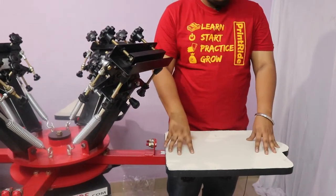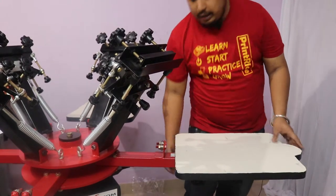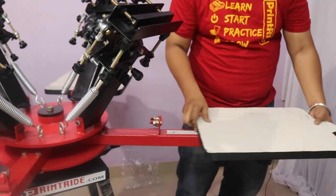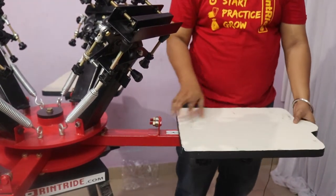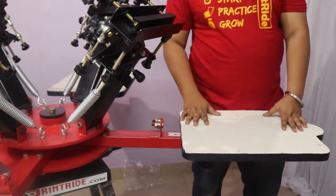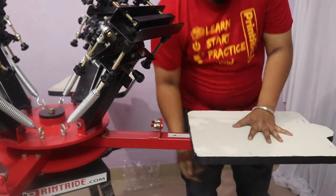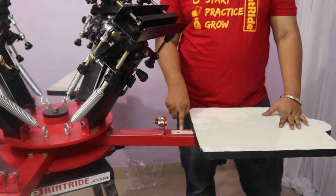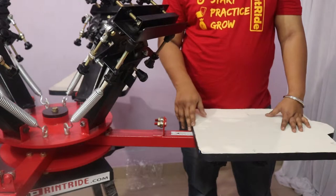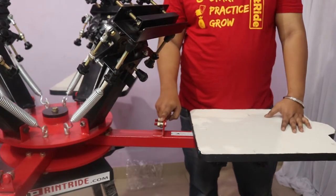The pallets are designed in a T-shirt shape for faster upload and unload. You also have a lock-free pallet knob so that you can open and remove your pallet, and put any new pallet like a slip pallet, baby pallet, or any sort of pallet, and lock it up. You have a ruler scale to adjust all 4 printing pallets to the same area while printing.